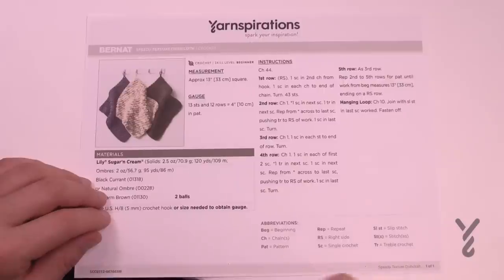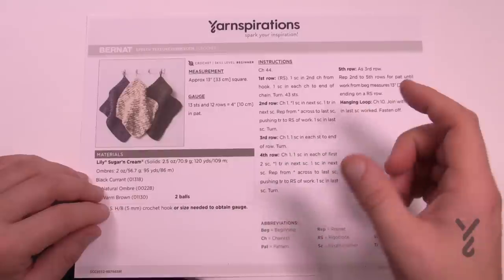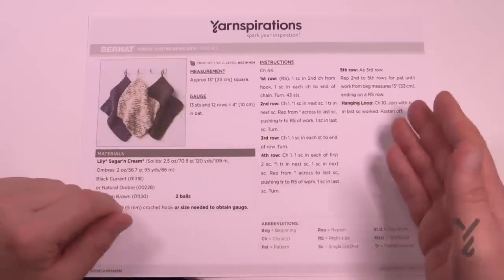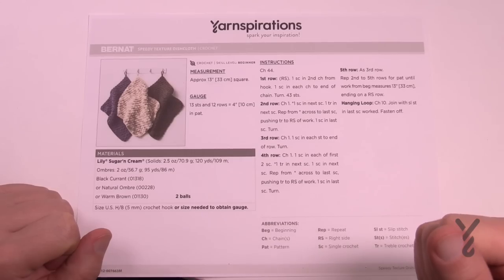In this pattern we're going to be looking at the nubbly stitch. It's going to provide you a single crochet and then a treble, and it gives you the nubblies that you see on the dishcloth. There are other ways of spacing those out and they'll have other tutorials available in the future, but for now we're going to be working on this.